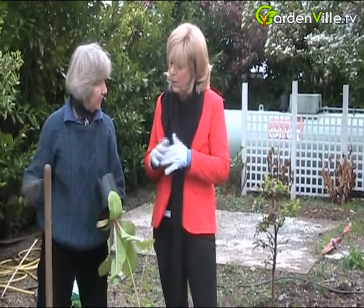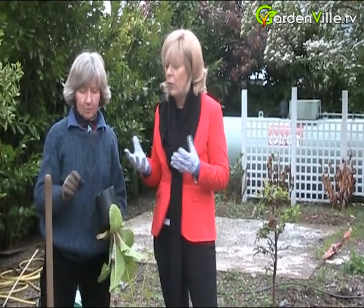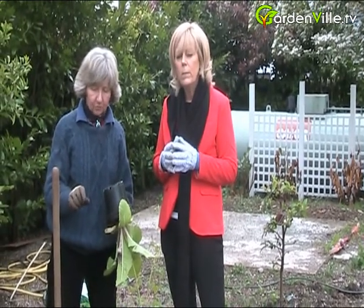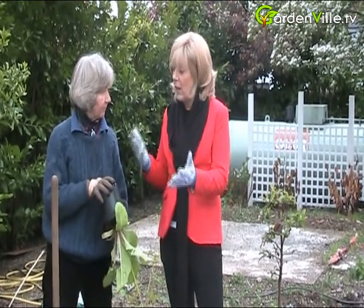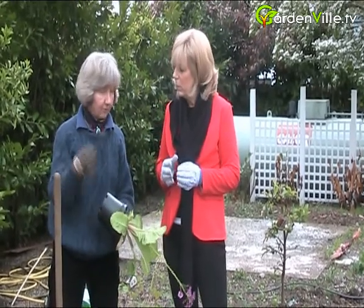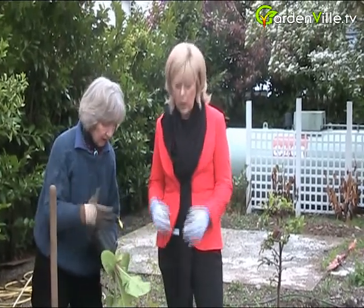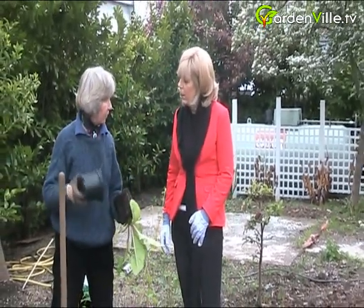So if you keep dividing them... Vine Weevil — what are we talking about? They're a horrible little hard-shelled beetle that lays its eggs and the grubs like to live on the roots of certain plants. It'll actually destroy the plants — the plant will start to wilt and you pick it up and there's no roots. Planted out in ordinary garden soil, that'll be less of a problem than if you're growing stuff in pots in compost.